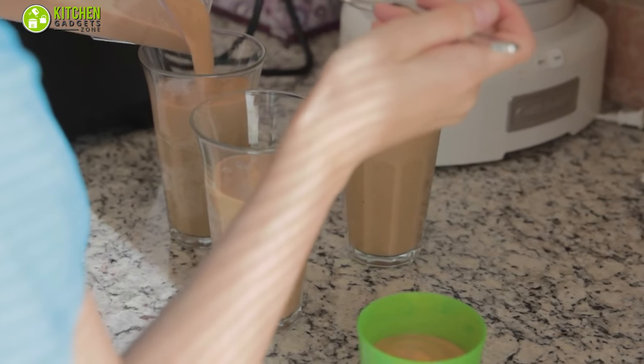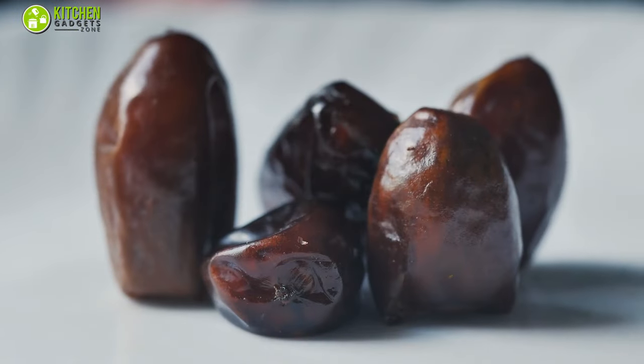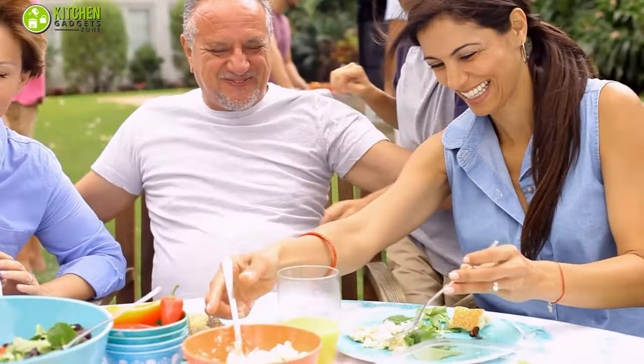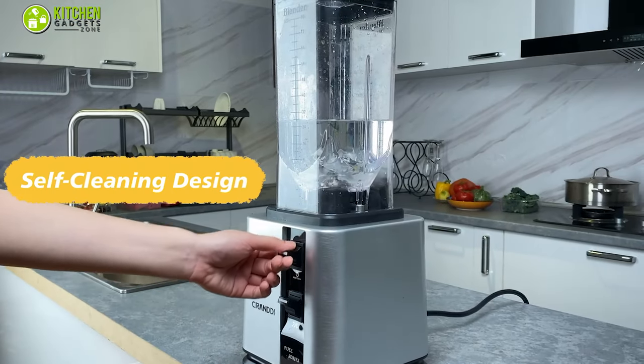Hence, you can ensure a smooth texture for less wet ingredients like seeds, nuts, or dates. In short, if you have a large family or like to hold parties often, then this Crandy Countertop Blender can be your good companion to make your job easier.